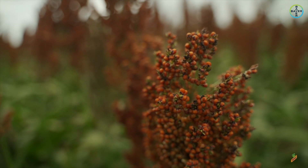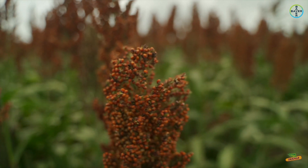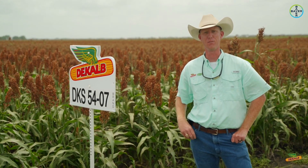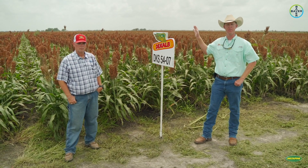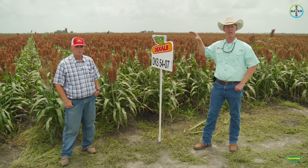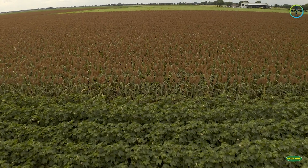Like we talked about 4407 being in the medium package, think of 5407 as its bigger brother — a little later in maturity, a little taller in plant stature, but sharing a lot of the same characteristics. 5407 is definitely going to be a big product for us at DeKalb moving forward across all of Texas. If you look across this hybrid out into the field, you may see some taller heads and height mutations — we'll take you out in the field shortly to talk about what's going on with those.